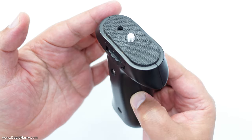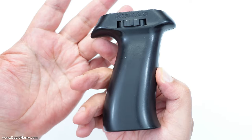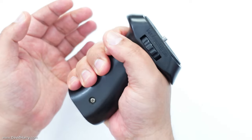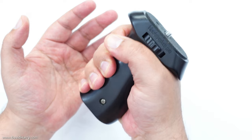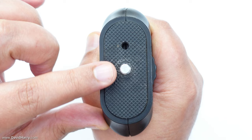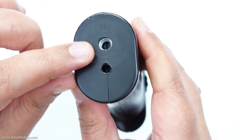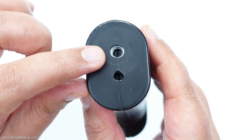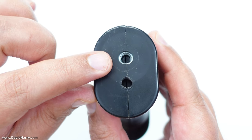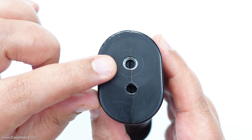Talking about pistol grips, this is the one I use. There are tons of different varieties, and I'd always recommend getting one that suits and fits your hand best. However, what we definitely need in a pistol grip is a quarter-20 mount on the top so we can mount the Ulanzi grip to it, and also a quarter-20 mount underneath so we can mount the pistol grip to other things like small tripod legs, a tripod plate, or anything quarter-20 compatible.